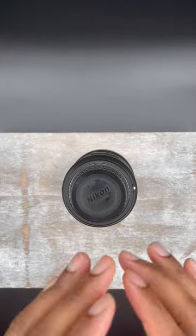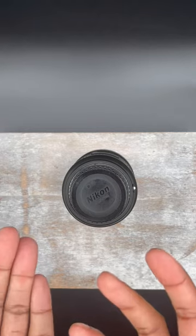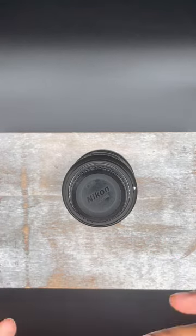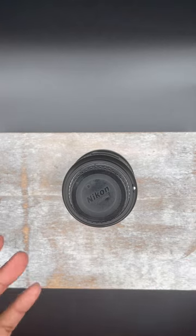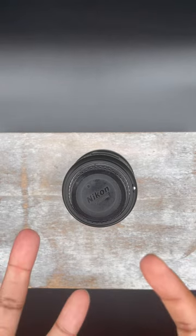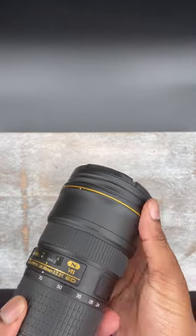If you're new to photography and you're looking for a lens that you must have in your kit, or maybe you've been doing it for a while and you just want to change your look — looking for something to add that could give you great flexibility — look no further than the 24 to 70mm.